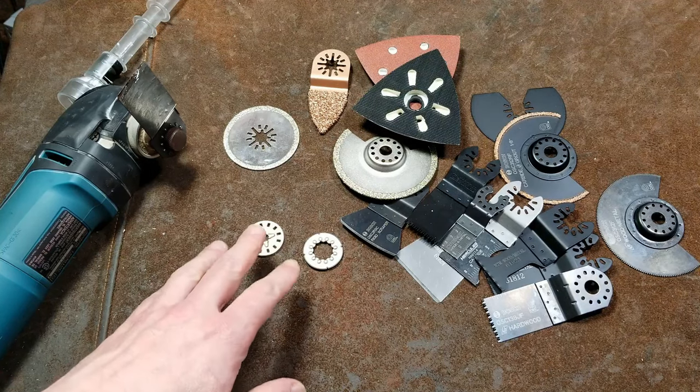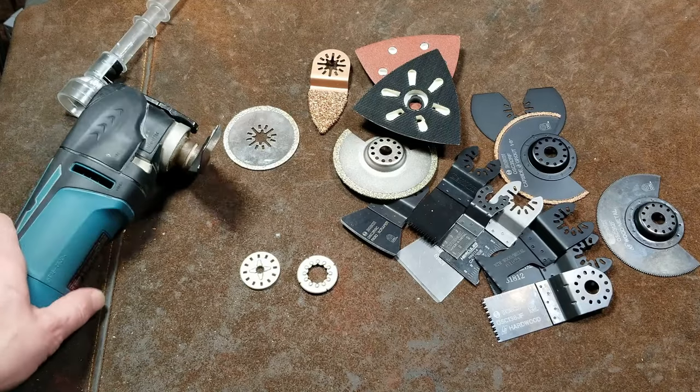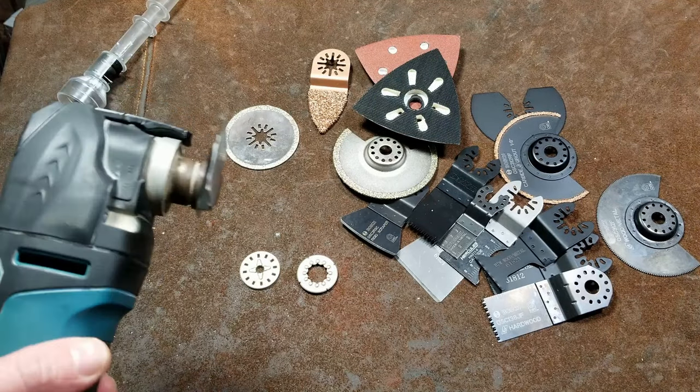It's Maximus here. This time this is just a basic overview and introduction of some common types of oscillating tool blades, and also discussing some of the standards.